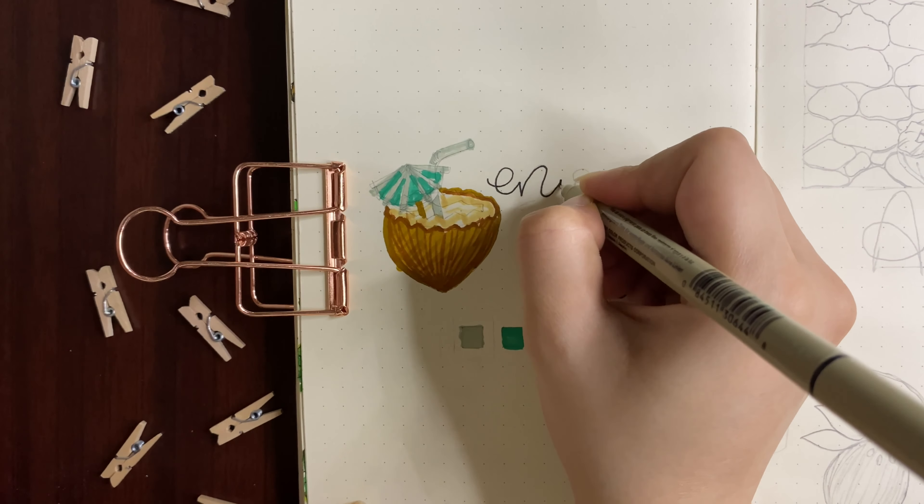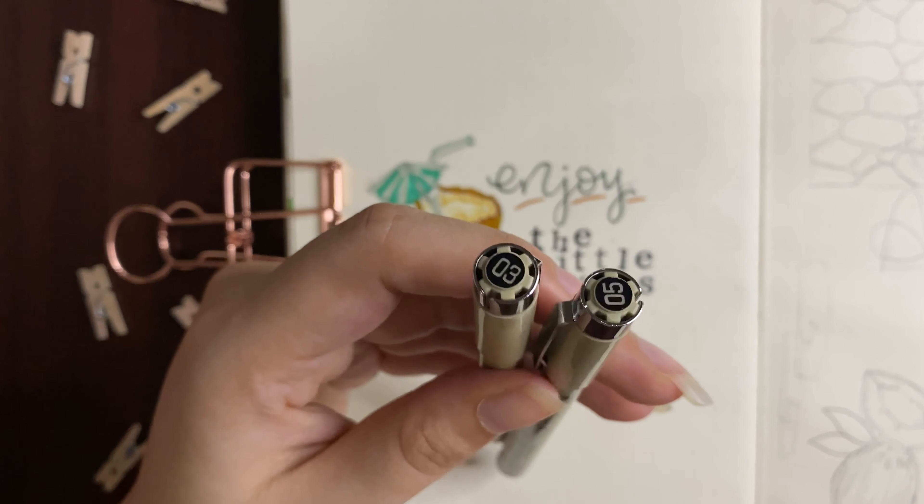Hey everyone, it's Ridha from Ridha's Journal. Welcome back to my channel, or welcome if you're new. I'm excited today because I'll be sharing my August monthly setup with you. For this month's theme, I'm going to be doing a coconut theme.